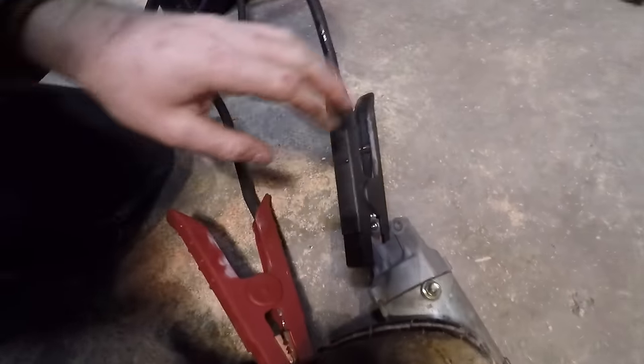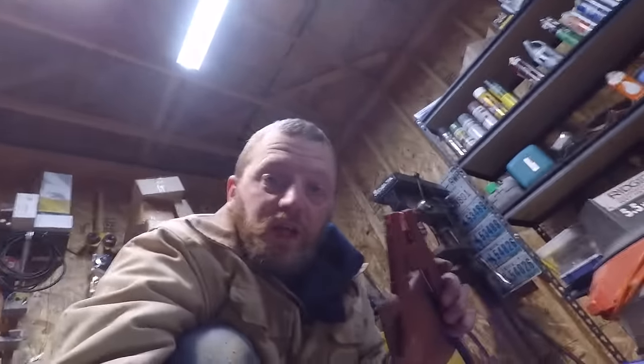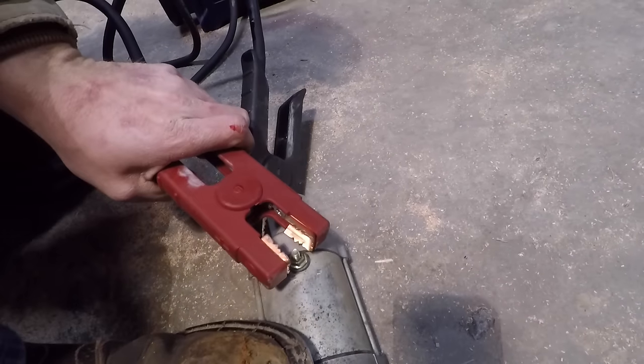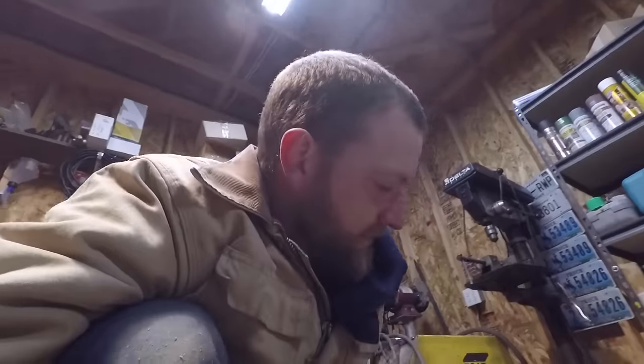Our starter is just a basic electric motor — it grounds through the case. You can see our jump box here is fully charged. I'm going to take our positive lead, put power to the positive post on the starter, and if this starter was any good it would spin — but it doesn't, because it's garbage.